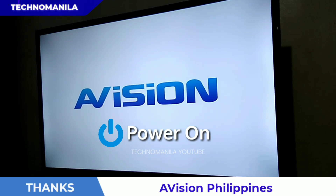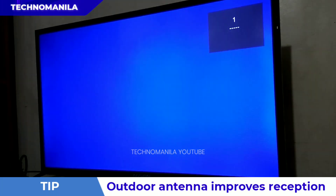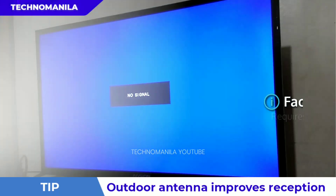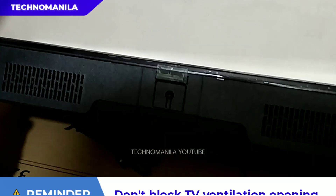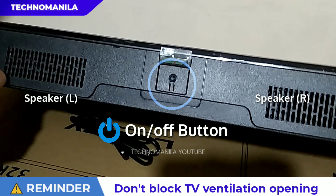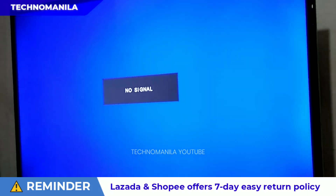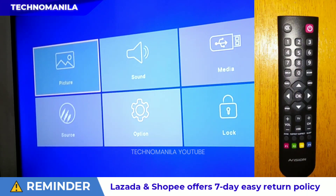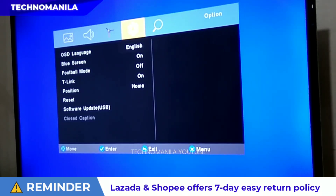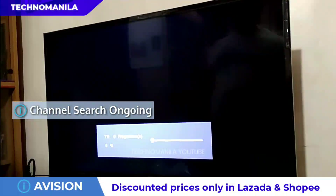Ngayon bubuksan na natin yung TV. Ayun, lumitaw na yung e-Vision logo, at mabilis lang sya. Dumiretso sya agad sa Channel 1, pero wala pang signal kasi hindi pa natin nasaset yung mga channels. Mayroon lang itong isang physical button, which is the on and off button dun sa ilalim ng logo. Sa left side and right side, makikita naman natin yung speakers ng TV set. Gamit ang ating remote control, we will be searching for available channels — pinindot lang ang menu doon sa remote control, go to Options, tapos Channel, select Auto-Tuning.